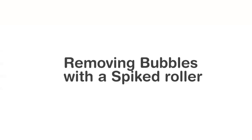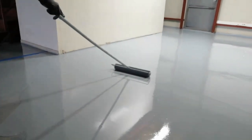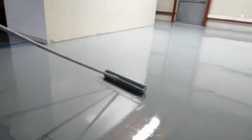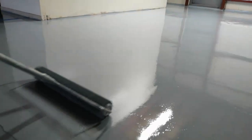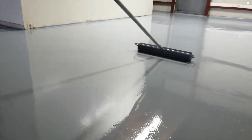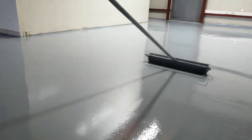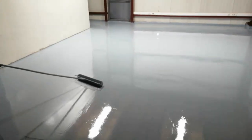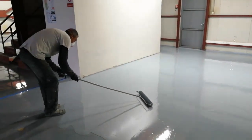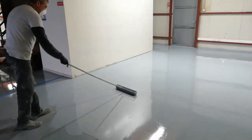Very important step now: it's common to get bubbles when you apply self-leveling floors. Here you can see that as the spiked roller goes over the epoxy, the bubbles are eliminated. Notice the areas that have not been rolled over still have bubbles — the roller goes over and slowly eliminates them. You should also have someone wearing spiked shoes doing this, though I don't have footage of that in this video.